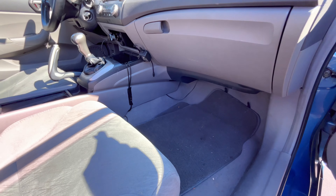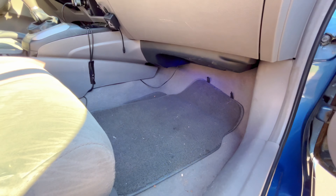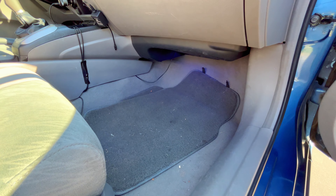The next item on this list is footwell LED lights. You can get all sorts of different kinds, but what I have here is just controlled by a normal little controller — you wire it through everywhere, two for each side. This is more of a nighttime thing, since you can't see them much during the day at all, but at night they look really, really sweet.